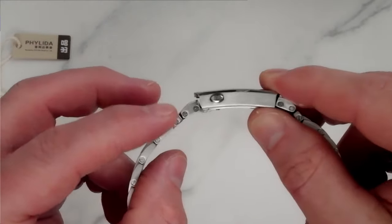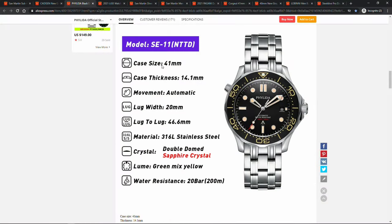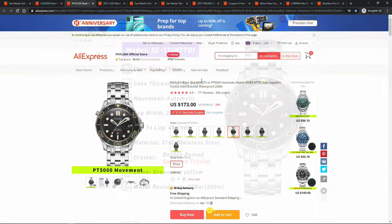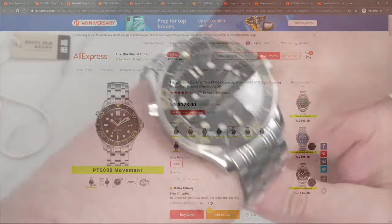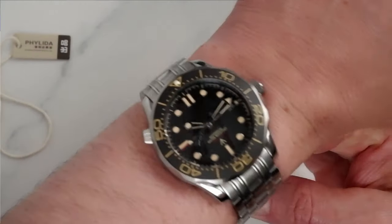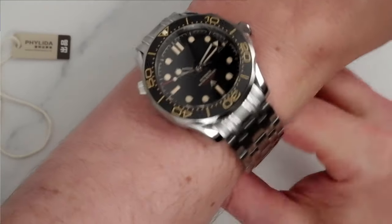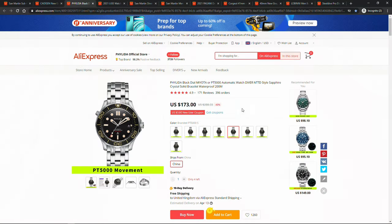So what do we get? We get a 41 millimeter case, sapphire crystal, ceramic bezel with pretty good bezel action, stainless steel construction, and I would recommend getting one on the bracelet. There is a choice of two movements — Miyota or a high-beat PT5000, which is a clone of the Swiss ETA 2824-2 movement. I reviewed the PT5000 version and it was very accurate, and frankly at the $173 price point I think it is a very compelling proposition.